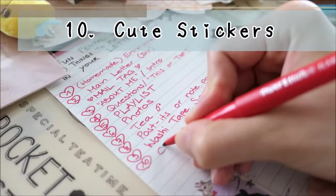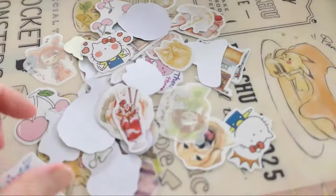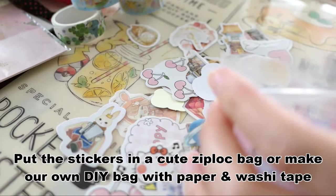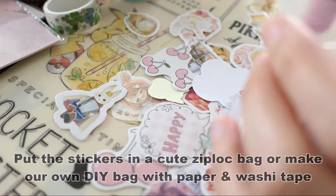Number ten: cute stickers. Sending decorative or cute stickers is not uncommon when sending out pen pal letters. You can put the stickers in a cute ziplock bag, or make one with paper and washi tape.